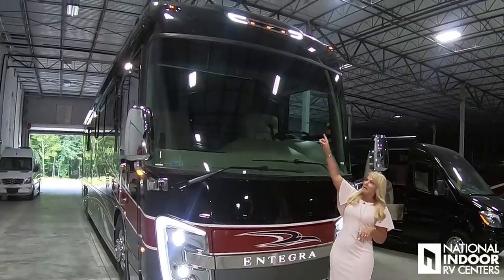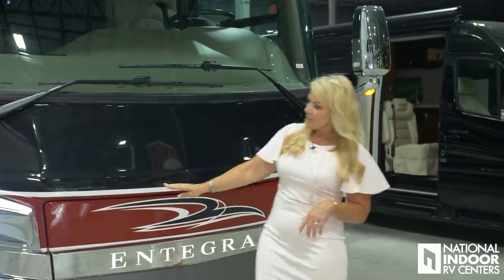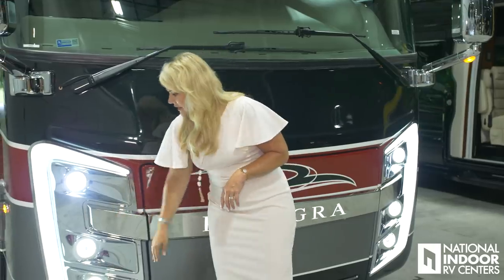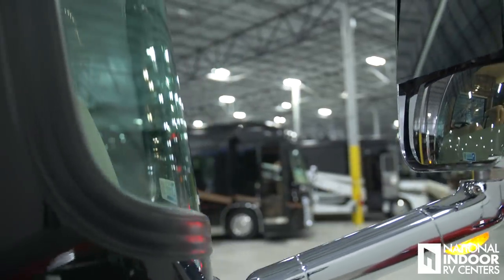They've added C lighting up to your lights up top, and then we have the C lights here. Those are called the accent lights, and I like to refer to them as the show-off lights. The Cornerstone comes standard with the chrome exterior mirrors.